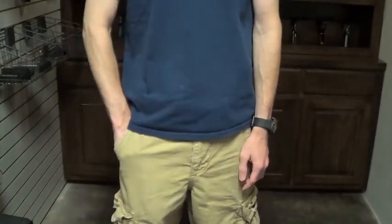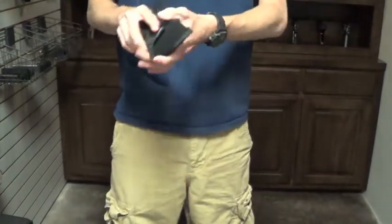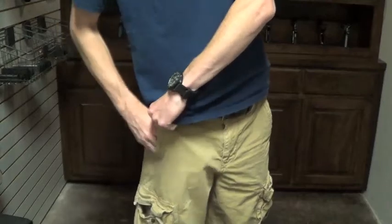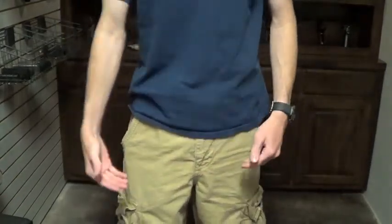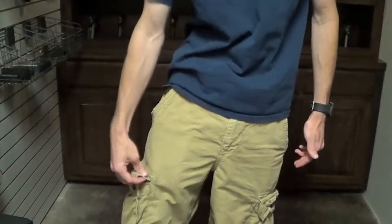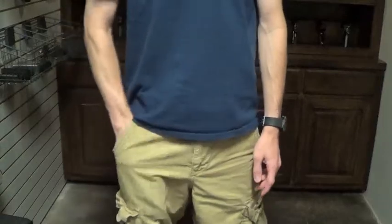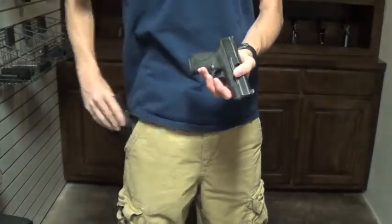It is able to be pocket carried as long as the holster does what it's supposed to do. At least with the pants I'm wearing — these are fairly deep pocketed cargo shorts. The pocket goes down right here at the top of this cargo pocket. If you get a good draw, it is able to be extracted.